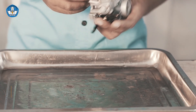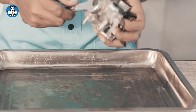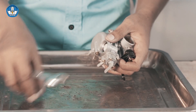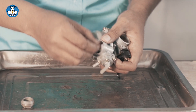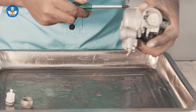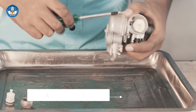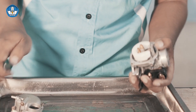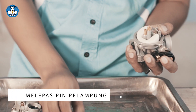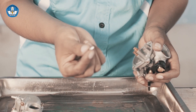Sekarang kita melakukan pembongkaran pada sistem karburator. Yang pertama adalah melepas baut penutup filter bensin. Cara melepas seperti ini — ini filter bensin. Kemudian kita melepas mangkok pelampung. Sudah terlepas. Selanjutnya kita melepas pin pelampung. Ini pelampung, dan di sini ada namanya katup pelampung.